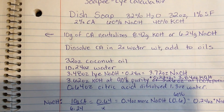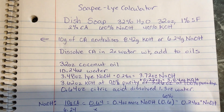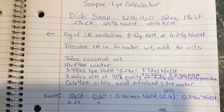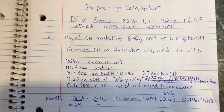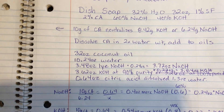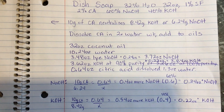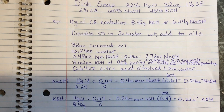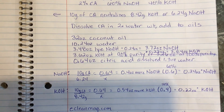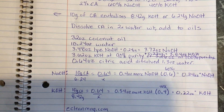10 grams of citric acid neutralizes 8.42 grams of potassium hydroxide and 6.2 grams of sodium hydroxide. So we have to calculate how much citric acid we're using and how much it's going to be neutralizing, then add that back into our recipe so we don't end up with a higher superfat — which may not be ideal if you're trying to break up grease on dirty dishes. We're going to dissolve the citric acid in two times its water weight and then add that to the oils.